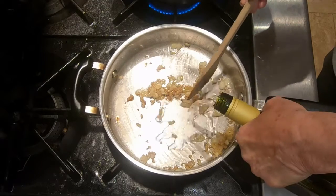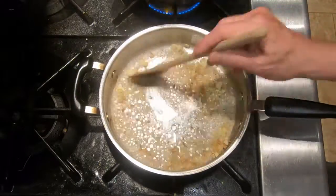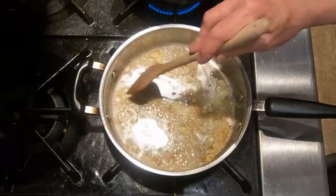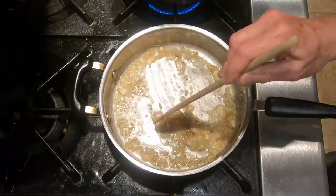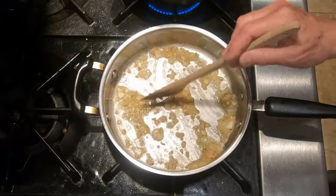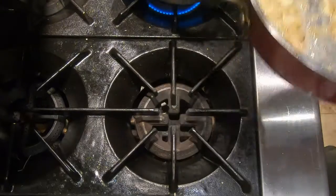Now we want to deglaze with some white wine — about a quarter of a cup. We want to just let this reduce until it is just wet or almost dry. That's looking good, so we're going to take it off the heat, but we're going to keep it warm.